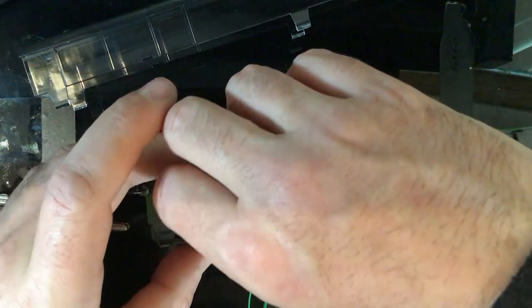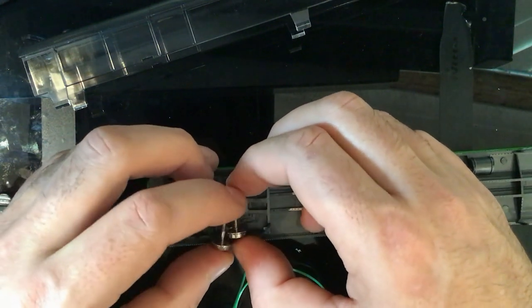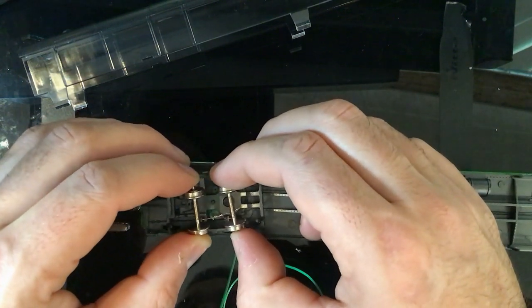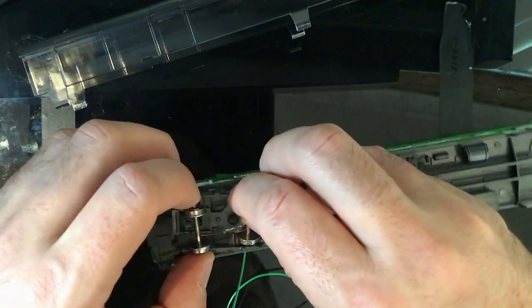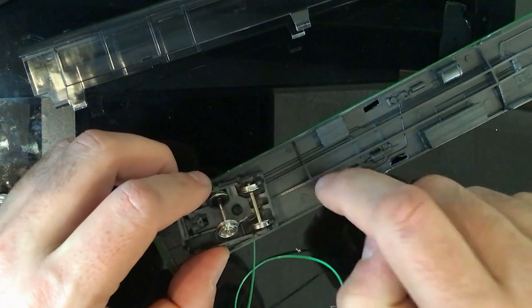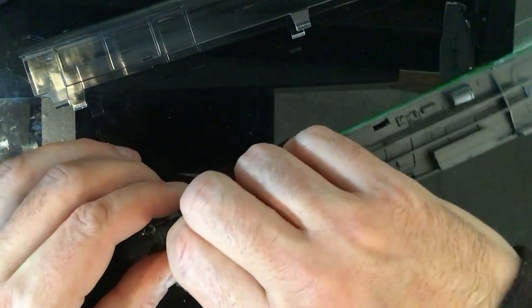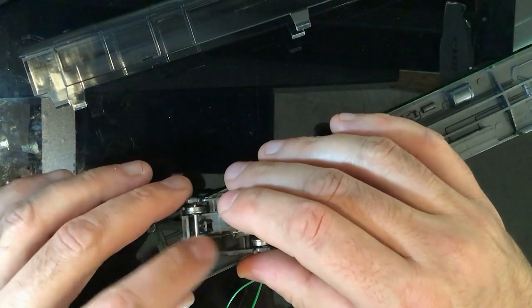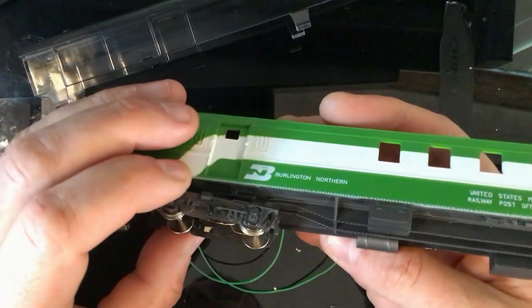Spin them around because we've got the wire coming through on the one side of the coach where the hole is - that's where we want the wire coming through. Pull them apart gently until you have the right length, fit the one in, clip it in place. Make sure there's no bind and she rolls nice and freely, then move over and drag the next one in. Make sure there's no bind - rolls nice and freely.